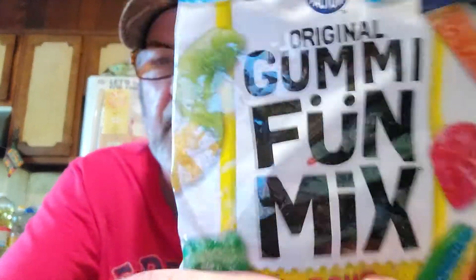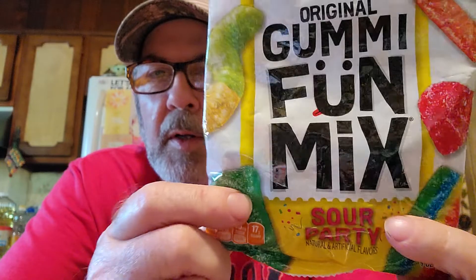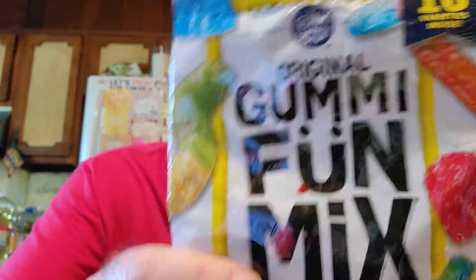Next we got the Gummy Factory Original Gummy Fun Mix Sour Party - we haven't done any sour ones in a little while, so I thought I'd put some sour ones in there. If you eat 9 of them: 100 calories, no fat, no cholesterol, 30 milligrams sodium, 24 grams carbs, 17 grams total sugars, 17 grams added sugars, 1 gram protein.